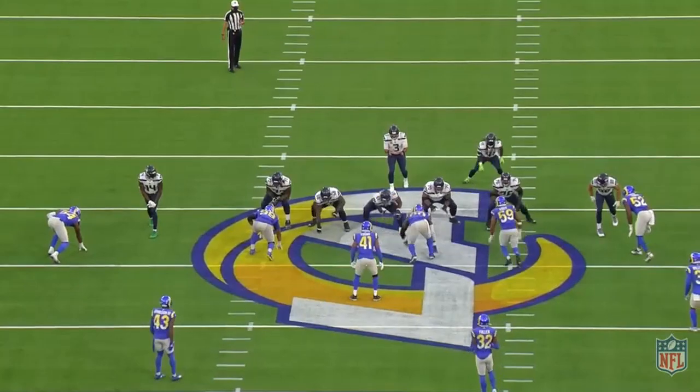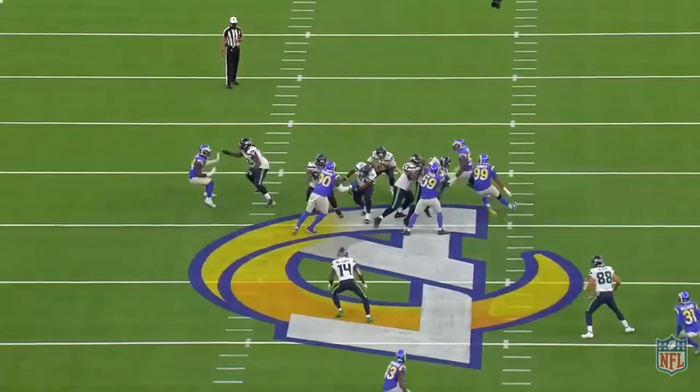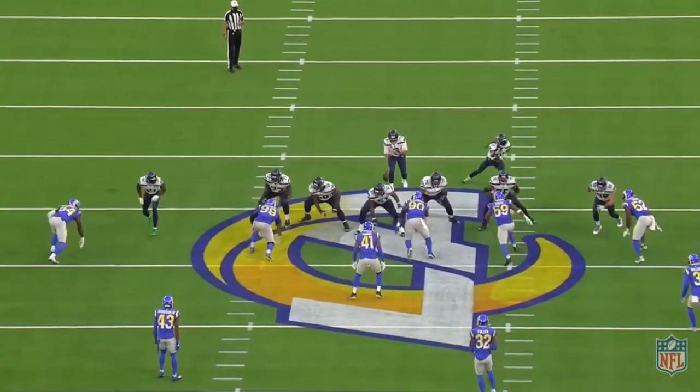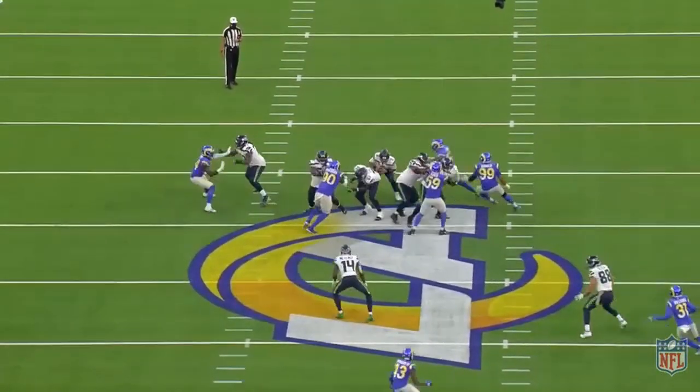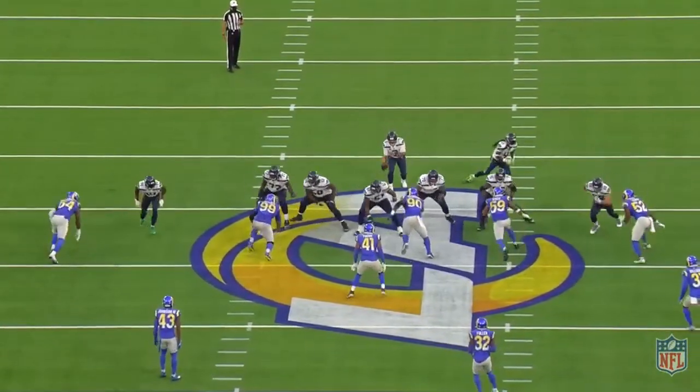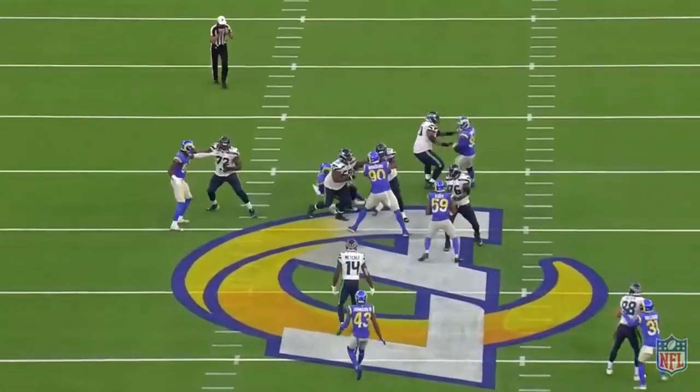The Okie front leaves the linebackers unprotected if there is no use of slants or stunts. That allows the offensive line to work double teams inside and get free access to linebackers. Once blocked on the second level, there is potential for big gains in the run game.